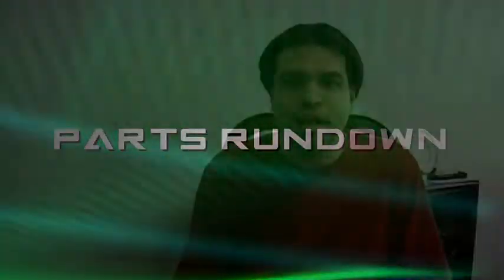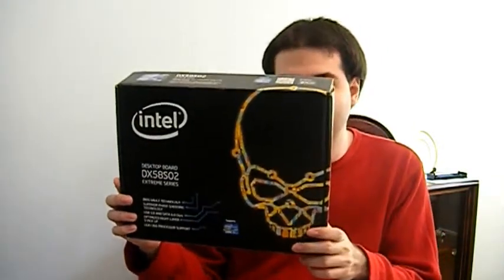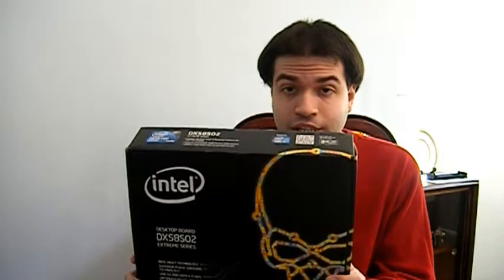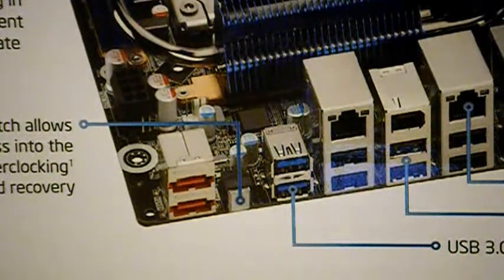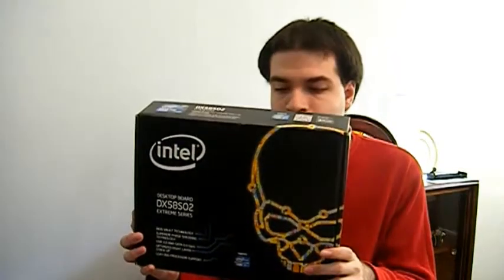Let me introduce you to all the new parts going into my new computer. First up is the Intel Desktop Board DX580 So-to Extreme Series, which supports the Intel Core i7 940 processor. It has cool features such as Bluetooth support, Wi-Fi support, six RAM slots, USB 3, and E-SATA ports. It also supports going into BIOS mode without opening the case from the rear, and an emergency power switch on the bottom of the motherboard. My only gripe is that it doesn't come with IDE ports, so my old DVD burner will be scrapped.